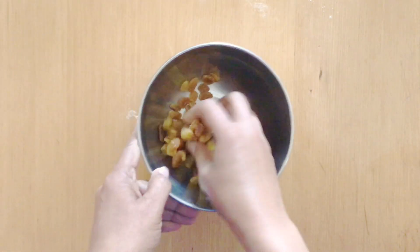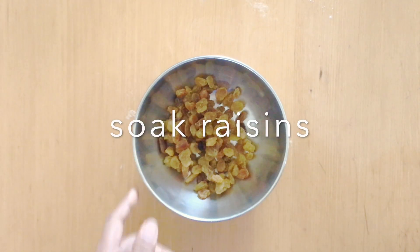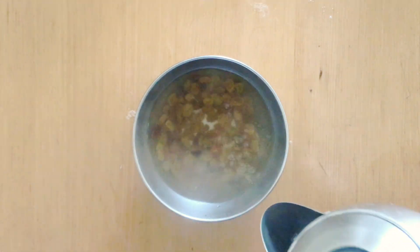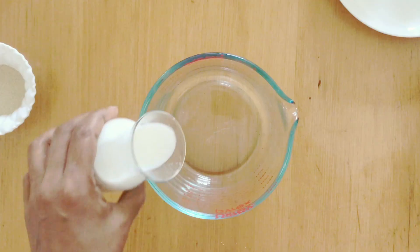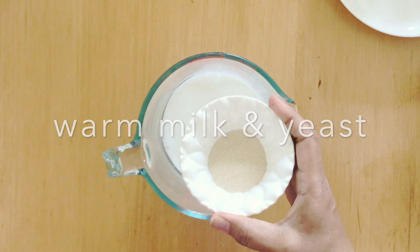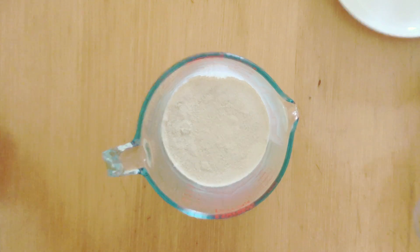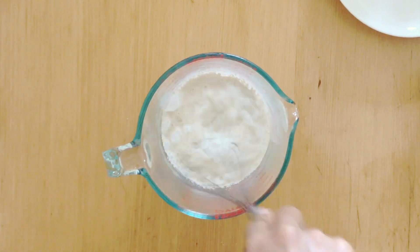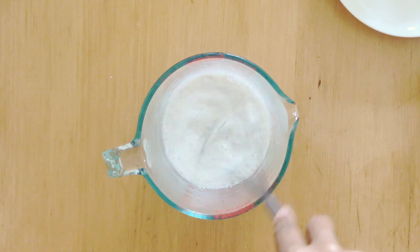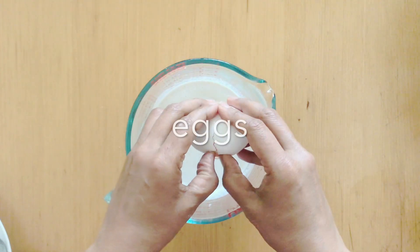I'm going to start by soaking the raisins. Soaking the raisins will help make sure that they are already moist and don't take any moisture from the dough — that way we will have a nice soft moist bread and not dry bread. Now I've got warm milk and some yeast. It is very important that the milk is warm, about 110 degrees Fahrenheit, so that the yeast does not die. I've given that a mix.